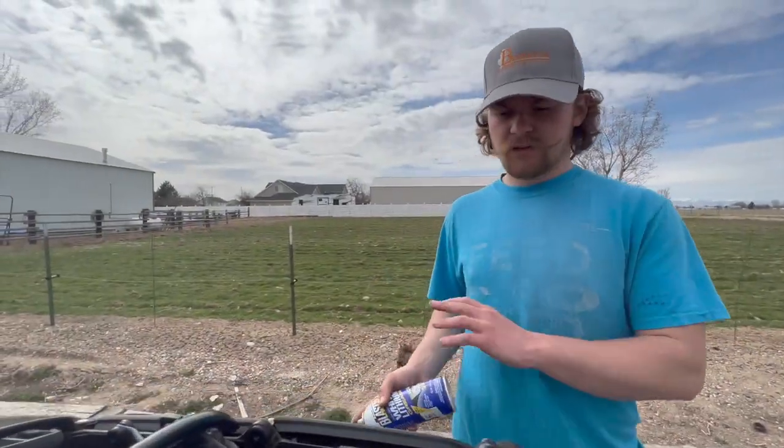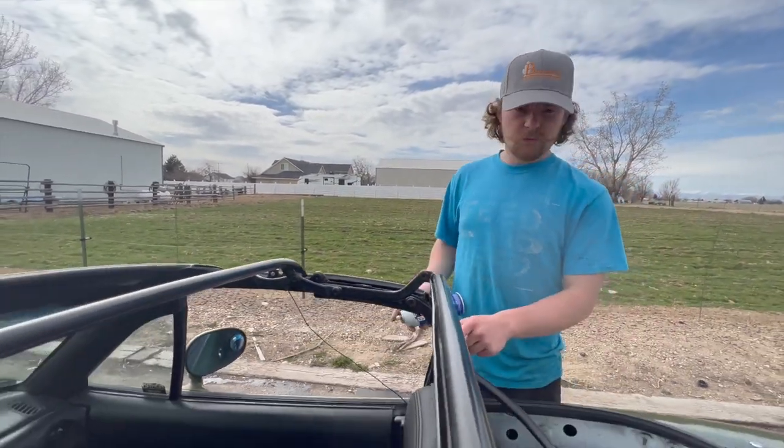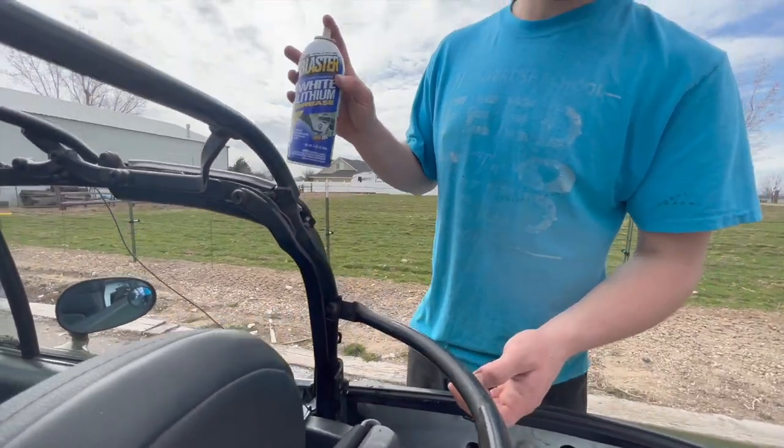This is the perfect opportunity to lube all of our top pivot points. We'll lube every bushing — basically anything that moves. I'm using white lithium grease.